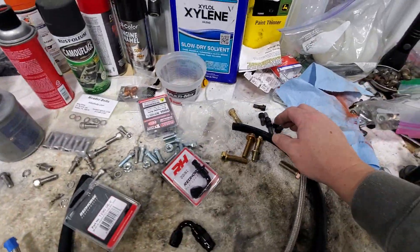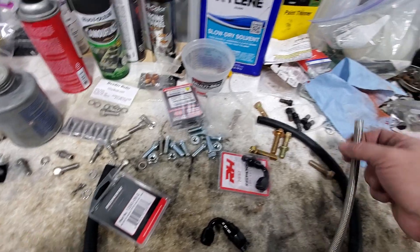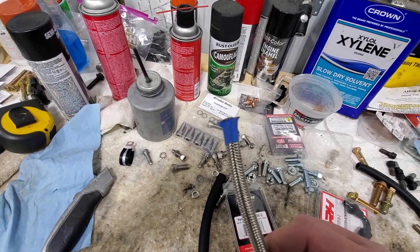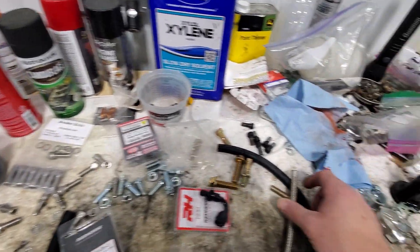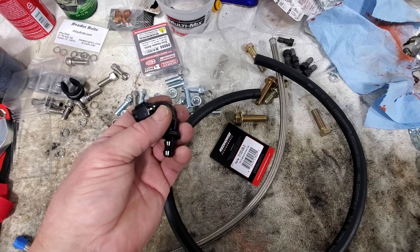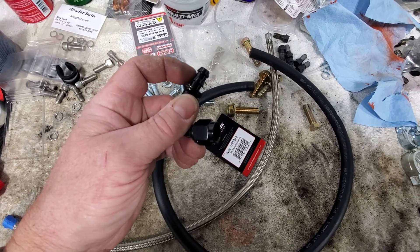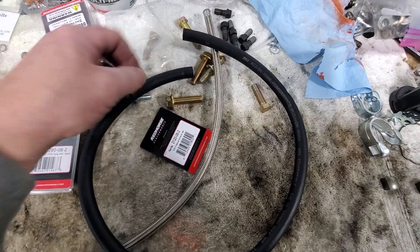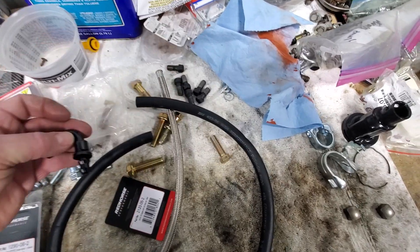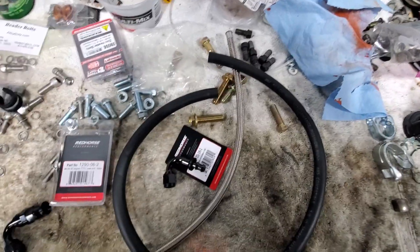So I'm going to get set up to show you how that's done. The push lock is pretty self-explanatory — literally the barbed fitting just gets pushed in. But the PTFE Teflon hose is a little bit different, so we're going to get the tools out. For the push lock, we just put a little lube on the barb and literally push and twist it into place until it's fully seated inside the hose. Then we'll be able to go ahead and mount it on the vehicle.